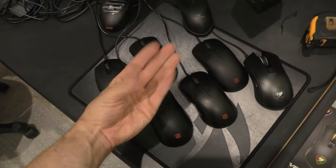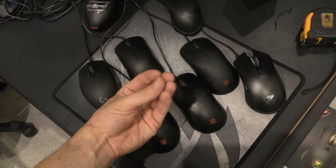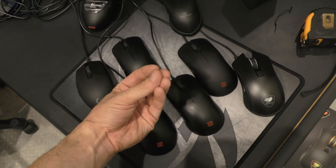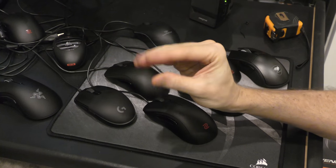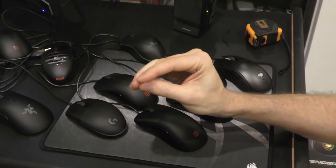Actually, I have one more question — what do you think of really cheap eBay and AliExpress mice? I actually haven't tried those yet, but I think they're pretty good for the price.